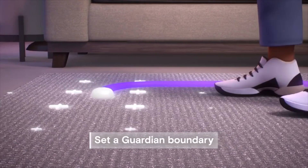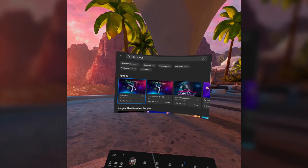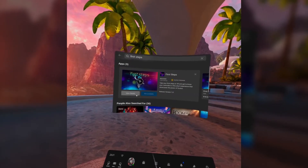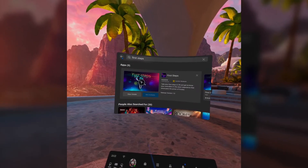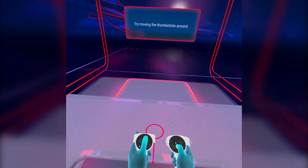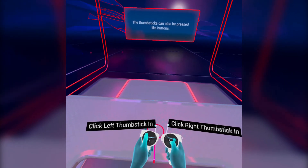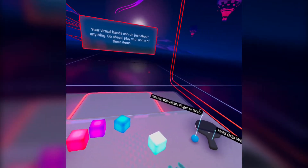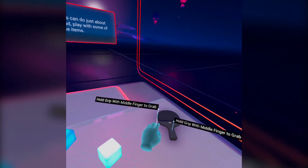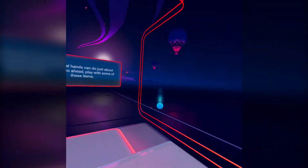From here, you'll be taken to the home environment where you can browse and buy games. You'll need to get used to using your controllers, so I recommend downloading First Steps. Try moving the thumbsticks around — it will take you through a number of activities that will help you operate and get up to speed with your controllers. Go ahead and play with some of these items. Once you're happy, you'll be ready to start buying and playing games.